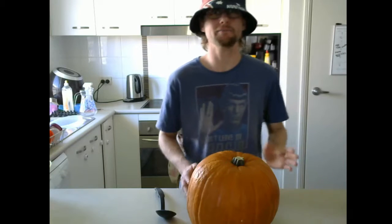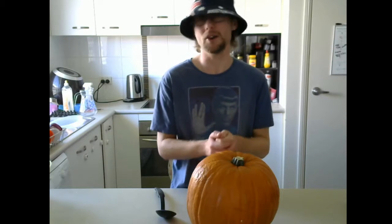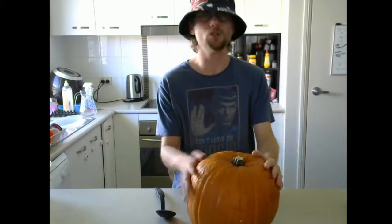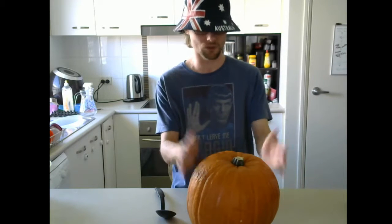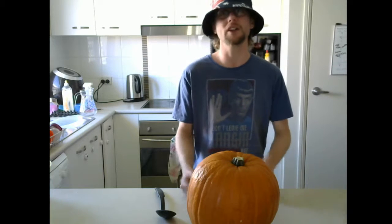So this year I decided, it's Halloween, I haven't done a Halloween video. What could be better than carving a pumpkin? I've only done this once before personally, and it was tedious, but it was still a cool result. I really enjoyed the actual finished product, it was satisfying, and it looked pretty cool. So we're going to do that again this year.